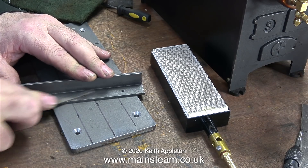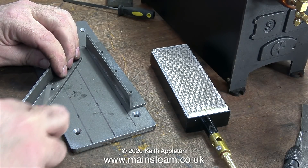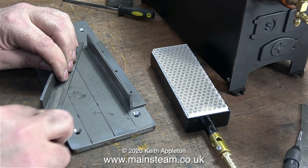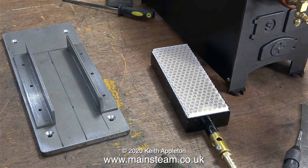I'm going to use 4BA bolts and the clearance size for 4BA bolts is 9/64ths of an inch, but by using a 5/32nds of an inch drill it puts a bit of tolerance into the job and will allow slight adjustment of the two pieces of angle to hold the burner in place - and not, I repeat not, to build in a tolerance for my incompetence.